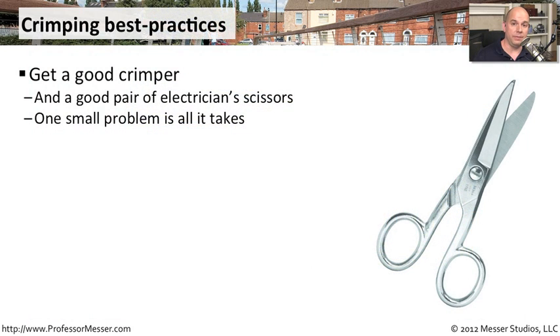A good crimper can make all of the difference. You may have a crimper that has a wire cutter built into it, wire stripping tools built into it, and it may have a ratcheting effect so that when you're crimping everything down, it gives you just the right amount of pressure for the perfect crimp. You'll also want a nice pair of electrician scissors — these are specially designed scissors with a very sharp edge, and they might have little notches on the edge to help you strip wiring as well.